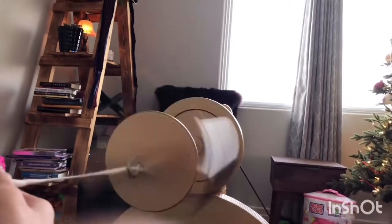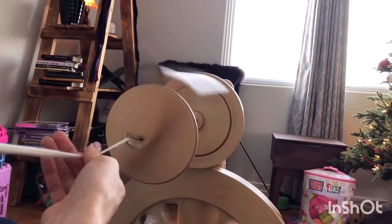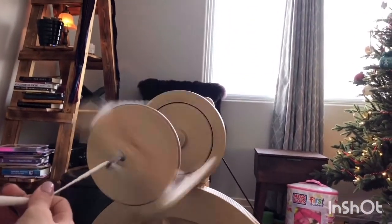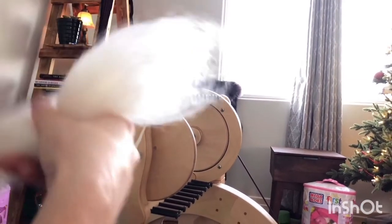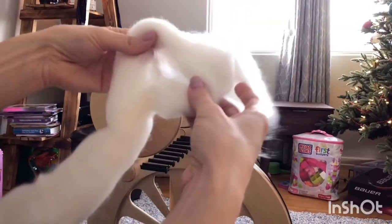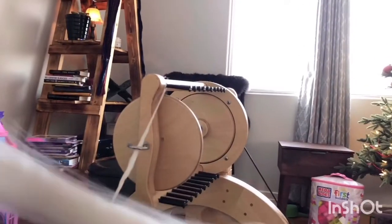Now I want to show you how I add more wool when I come to the end of what I have. So here's the end and I want to show you the magic of adding more. Your wool comes in this really wide thick strip, and it's easier to draft if you pull it apart into a thinner piece. I love this part because it's like pulling apart cotton candy.